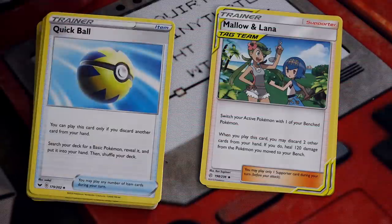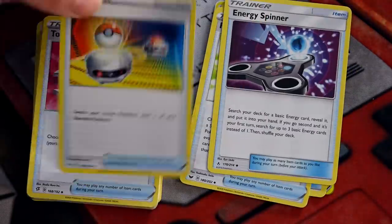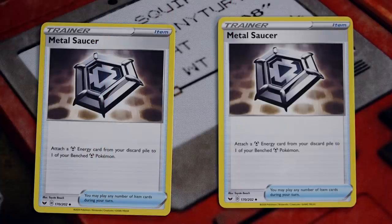And again, I'm talking the reduced prices after the release of the toolkit — we're now already easily above MSRP. I think collectors are going to be very happy to see special versions of Pokegear 3.0, Pokemon Communication, and Reset Stamp, which all have all-new artwork. If nothing else, it's a nice throw-in, as well as more value.